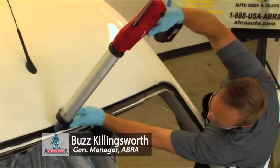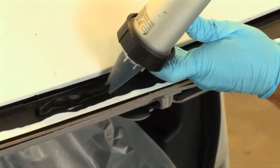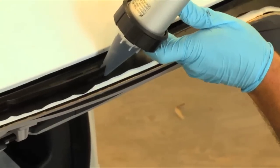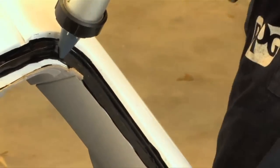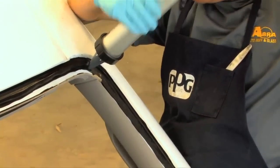The glass is all prepped and the urethane is being applied to get a proper bead on the pinch weld of the vehicle. Buzz is using a battery operated gun, and you'll notice he keeps it at the upright angle as much as he can to dispense the proper bead across the vehicle. You can see the pyramid bead going through — that pyramid bead will form a perfect cube shape to ensure good adhesion to the glass, and at 90 degrees to ensure good adhesion to the body of the vehicle.